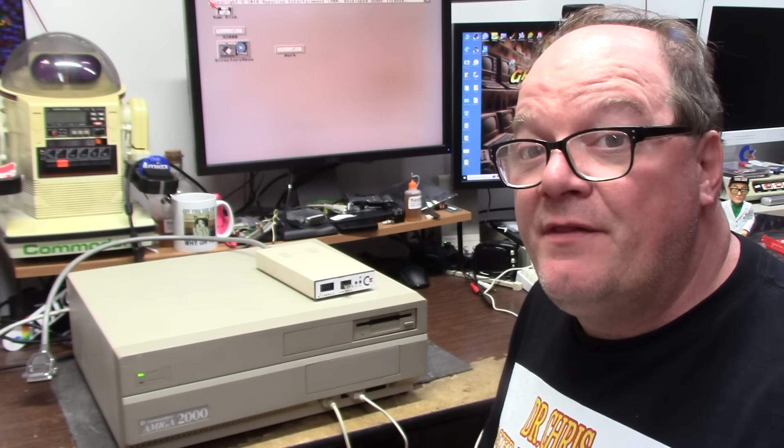Hello, it's Chris, and this is my Amiga 2000, and it's time for another product review.